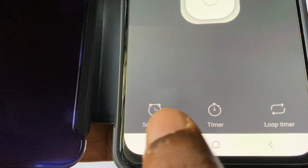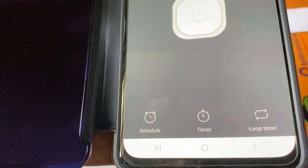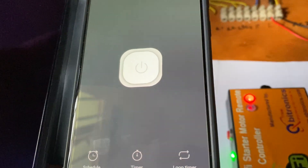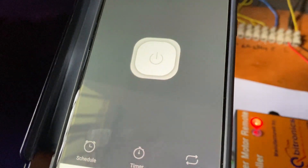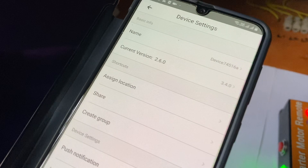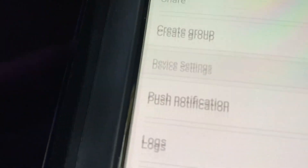You can see a lot of options here: loop timer, timer schedule. You can schedule your time, set the timer, and repeat your motor running for a number of times as you set it in the app. You can also change your device name.